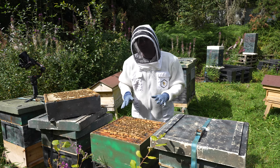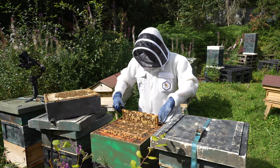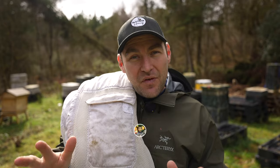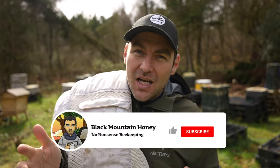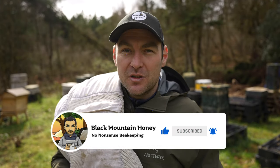Of course, get yourself a little bit of branding — can't beat a branded bee suit. Those are my top tips for customizing your bee suit, and I can highly recommend the BB Wear Ultra suit. If you found that useful, please give it a thumbs up and hit the subscribe button — we've got tons more beekeeping content on my no-nonsense beekeeping channel.